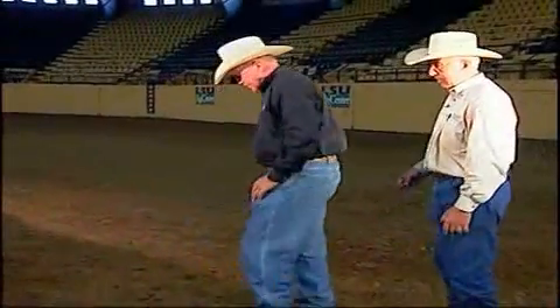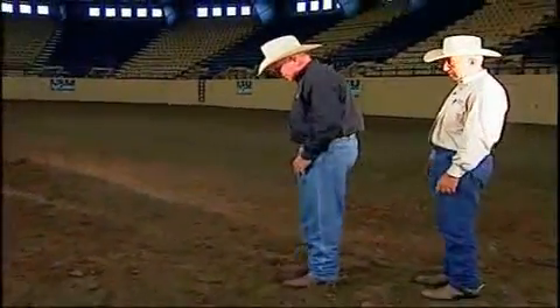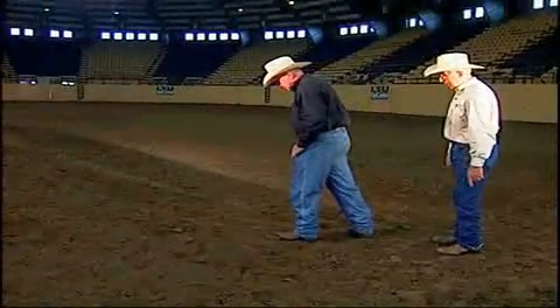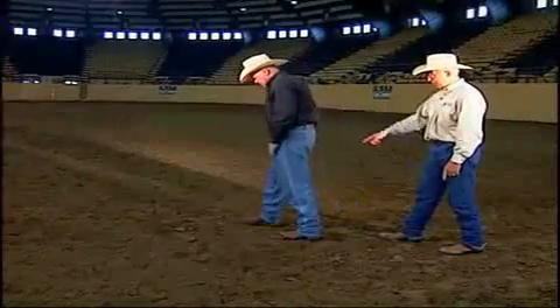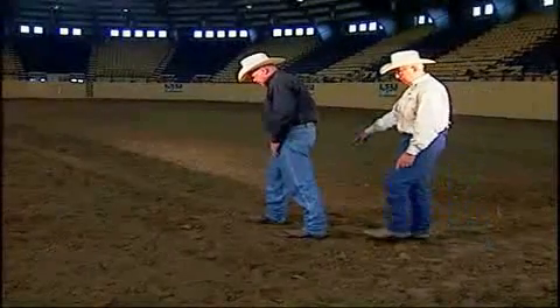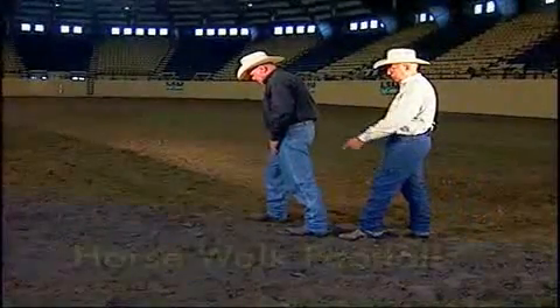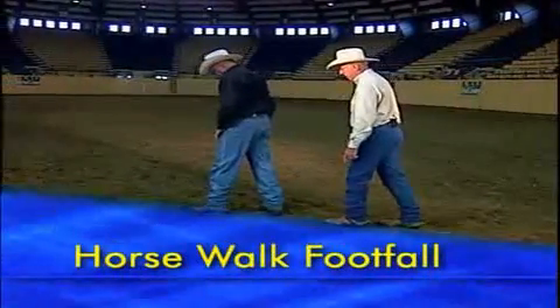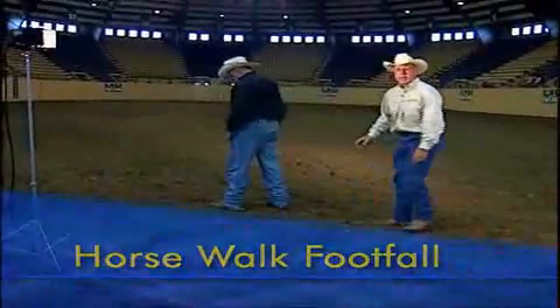Cleve Weisgerber and I are going to demonstrate this at a walk. The four beats: the first beat is one, the front foot; the second beat is a diagonal hind leg, two; then three is the next front foot; and four is the back hind leg. So we'll go one, two, three, four — repeating through the cycle.